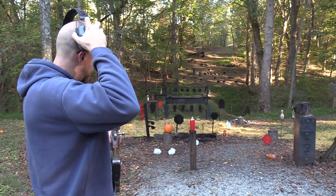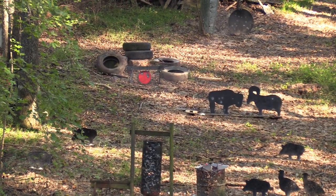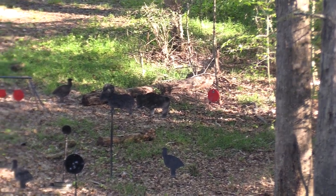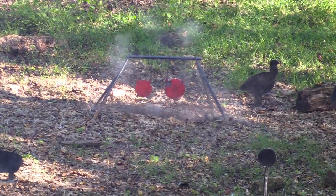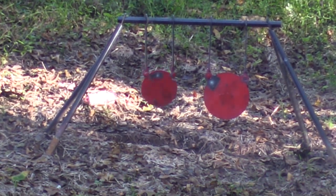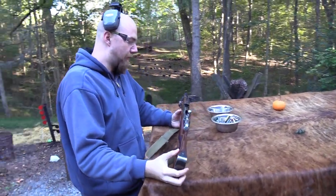Let's try the red plates over there. Start on the left one. Go over to the one on the far right. Next one over to the left — going bigger to small. Let's try the little one. These things are a lot of fun even with the short barrel.